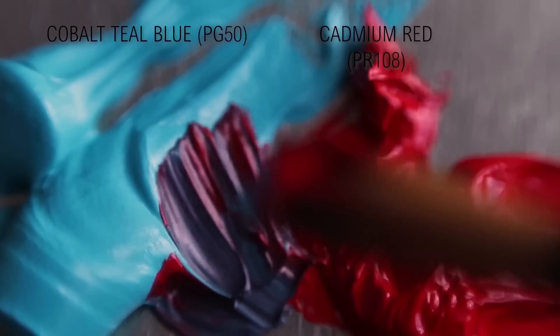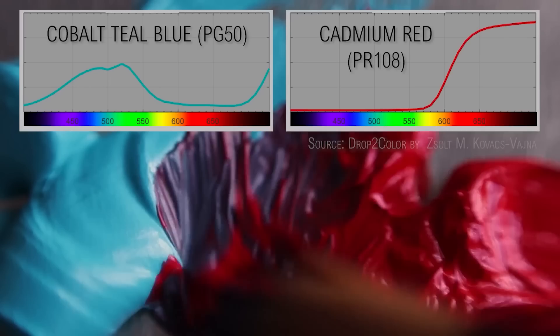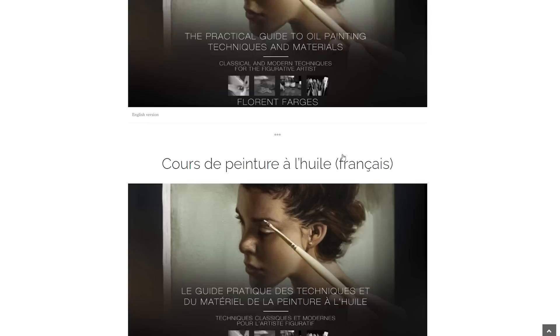This means that one color is composed of all the nuances of the spectrum that are missing from the other. Here are two complementary colors — cadmium red and cobalt teal blue — with a graph showing their spectral reflectance. Cadmium red covers most of the wavelengths that cobalt teal doesn't cover. So if someone tells you that red is complementary to green, it's probably because they use an incorrect color wheel.